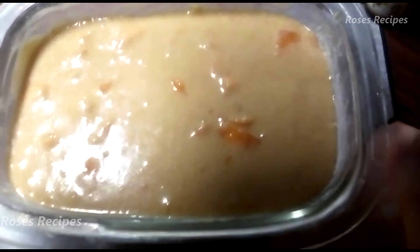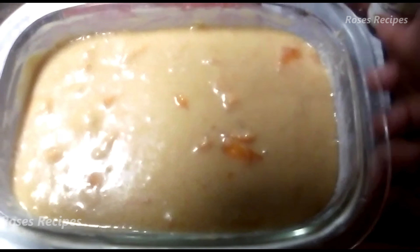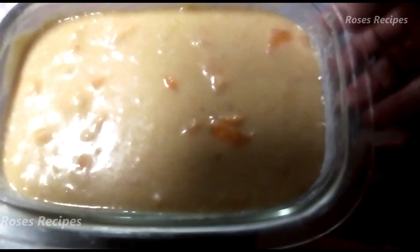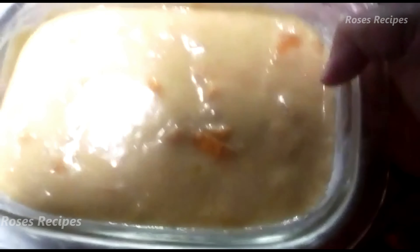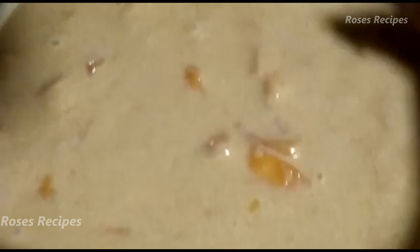After you've mixed it well, you pour it into a buttered pan. You can use parchment paper to line it. I'm not using parchment paper — I'm just using butter and a bit of flour to line the pan. So we're going to put it in the oven at 180 degrees Celsius.